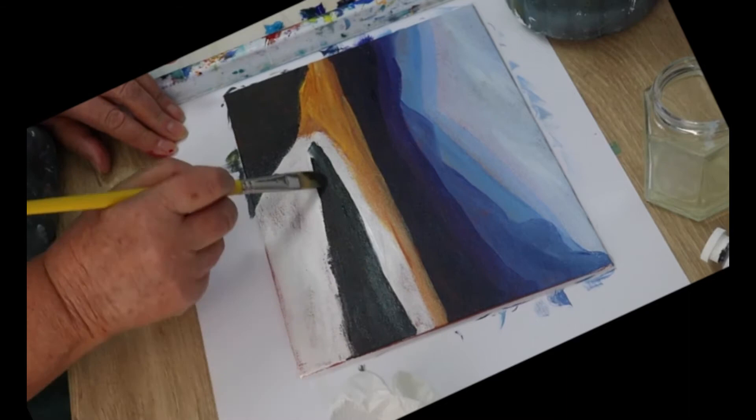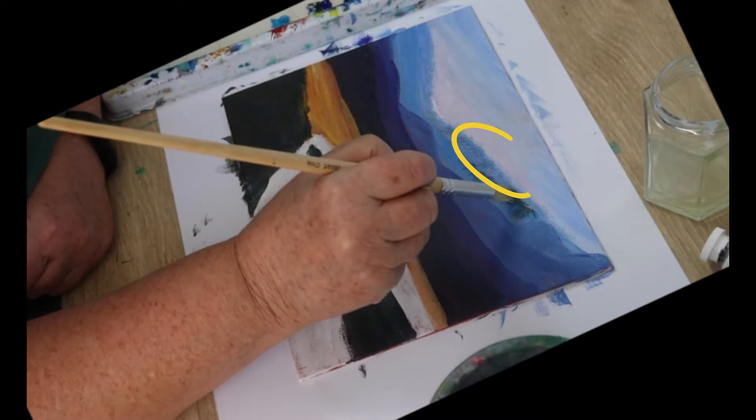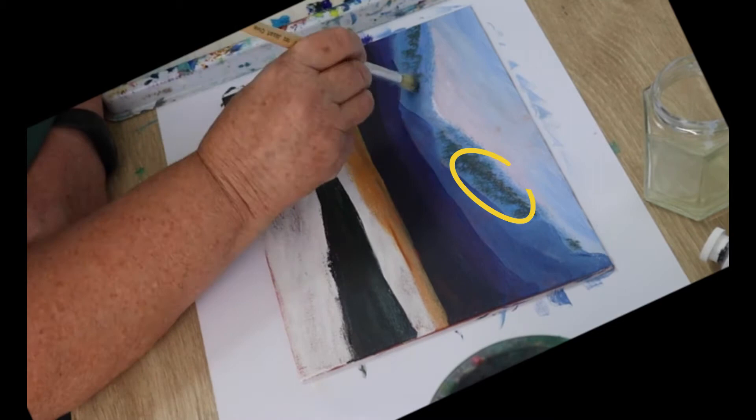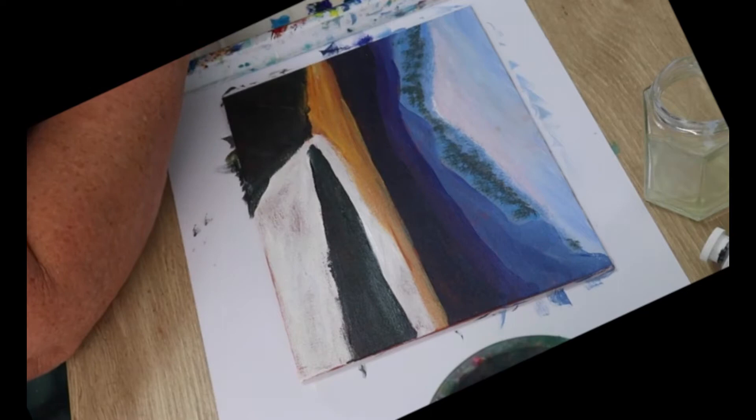We'll paint the trees on the mountains next and they'll get darker and darker as they come forward. The first color you need is made from raw sienna, ultramarine, and white. Every time you come forward to the next row of mountains, the trees are going to be slightly brighter, so add a bit more raw sienna and yellow into the mix each time.